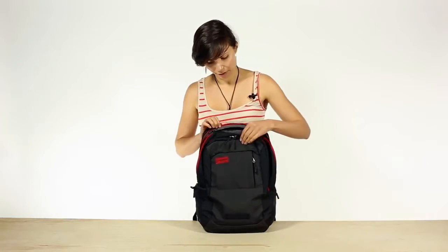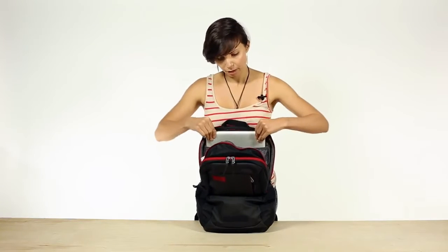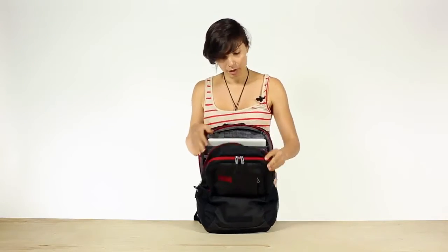The main compartment features a slash pocket which fits up to a 15-inch laptop with plenty of extra space for a jacket, binders, paperwork, and other work stuff.